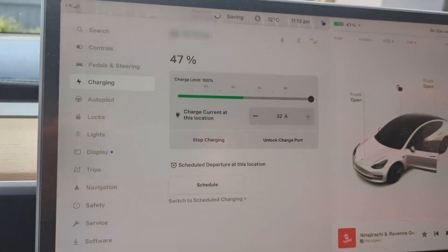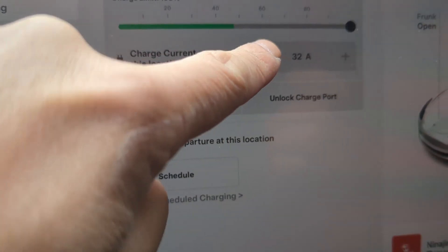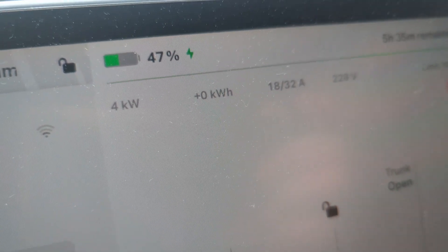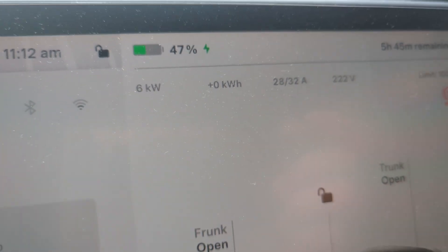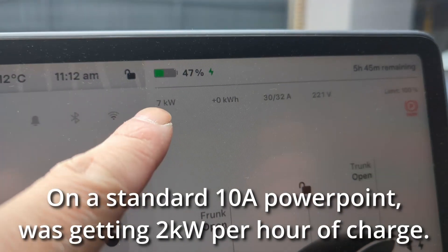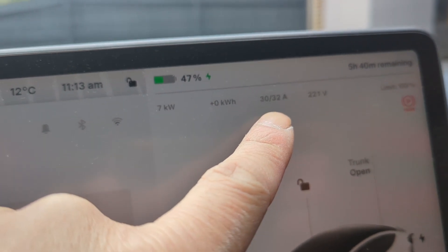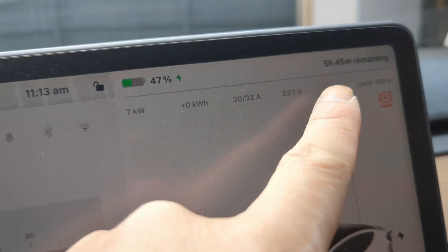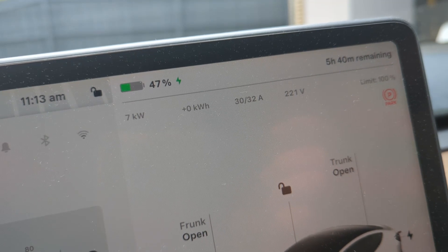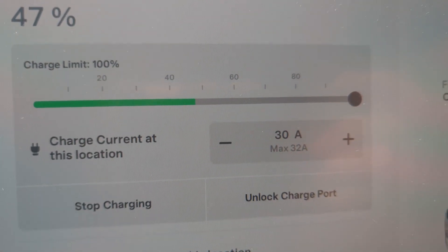Now inside the car it's showing charge at 32 amps. I'm going to bring it down a little bit to 31 amps — and we're getting six to seven kilowatts. Previously we would only get two kilowatts per hour on the 10 amp plug. I've limited it to 30 out of 32 amps on single phase and we've got about five hours remaining to recharge roughly half the battery. That's pretty good.